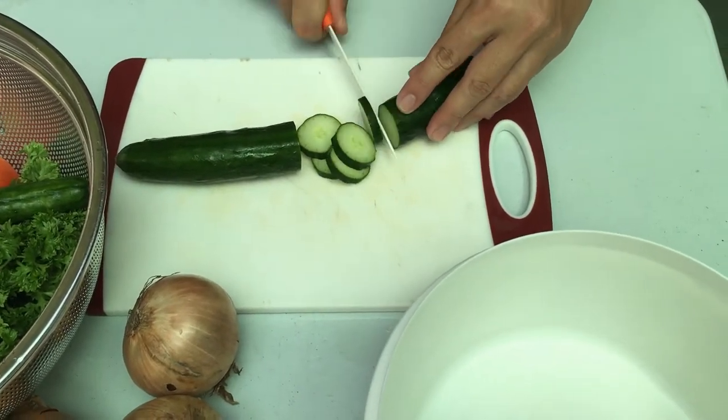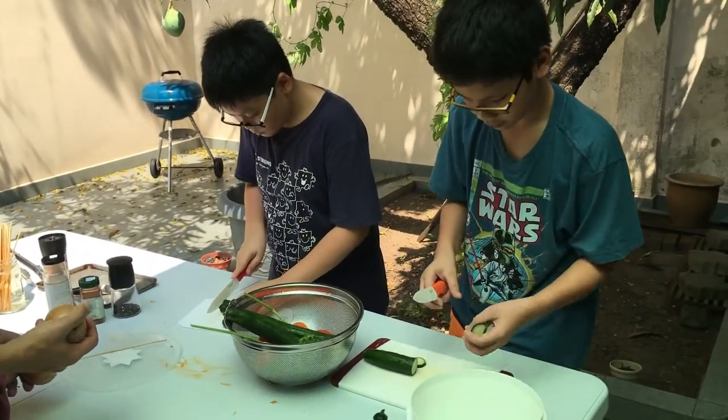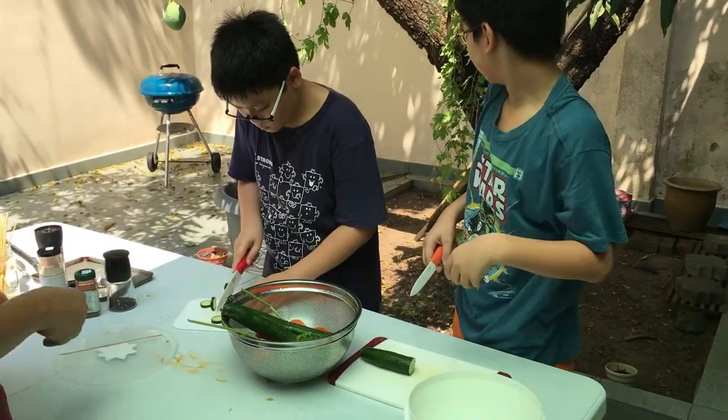Can you do that, Isaiah? Yeah! And then once you cut them, put them into the container.